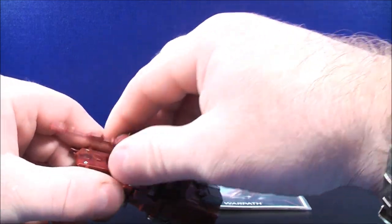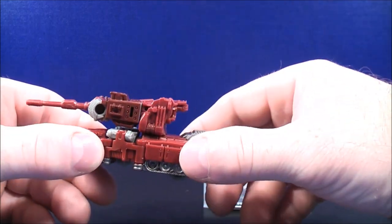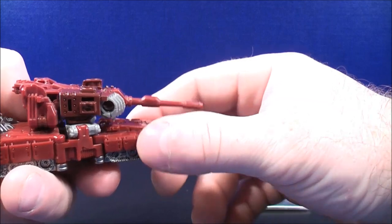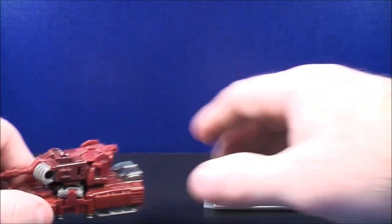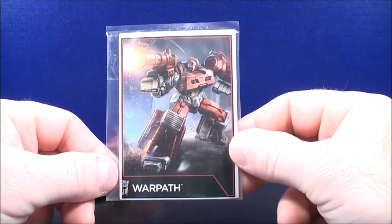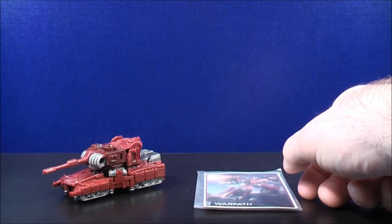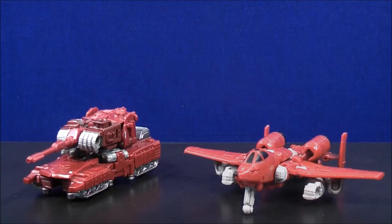The turret can move up and down as well as all the way around. The treads are on the front and the back, and on the other side on the back and the front it has some silver molded-in details. And let's not forget, he comes with his Generations Warpath Collectors card. For a comparison with Legends Warpath, here we have Combiner Wars Legends Powerglide.